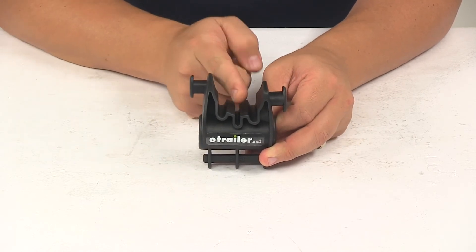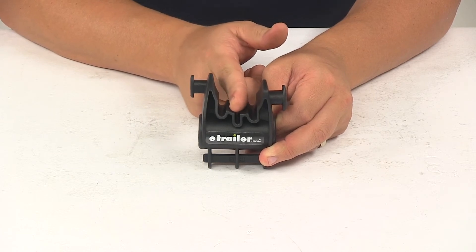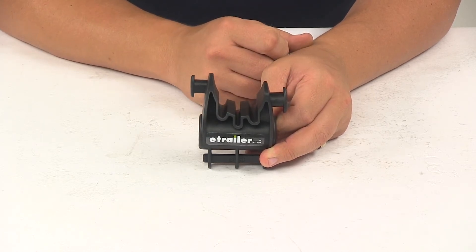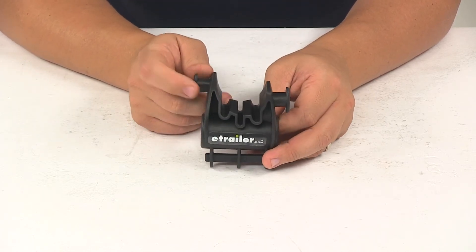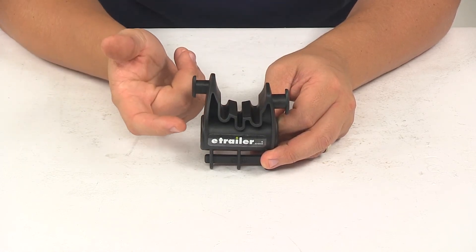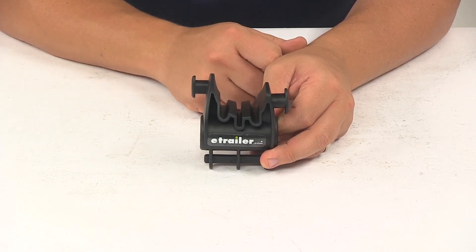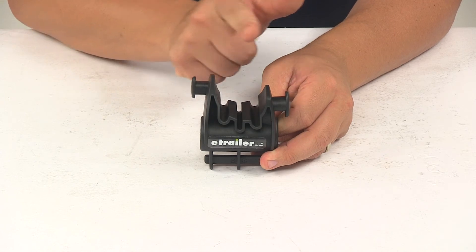I also want to point out that the unit has these deep channel guides. These are going to guide the cables that run underneath the top tube frame of your bike. These cable guides provide an area for the cables to rest that keeps your bike cable safe and secure and keeps them from rubbing the frame of the bike during transport.